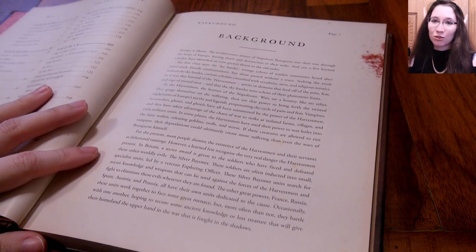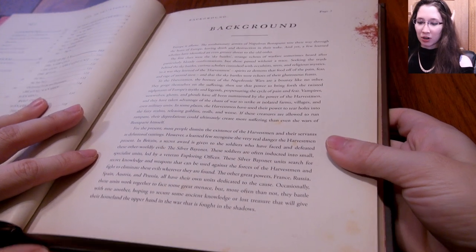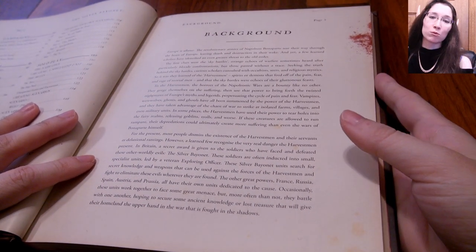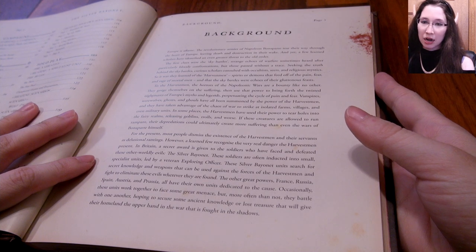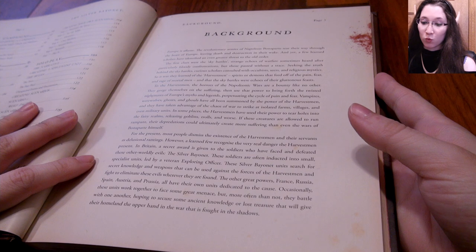I'm going to read the background, because you have to understand the background to know whether you want to play it. I read the background and realized it would be fantastic, and now I am on the search for miniatures that would work with this.